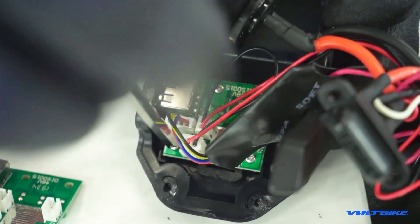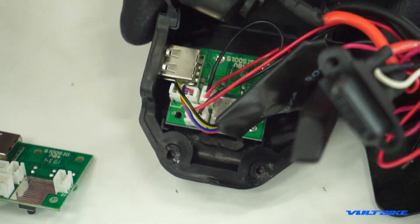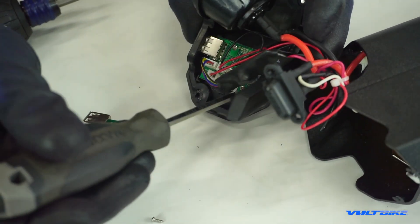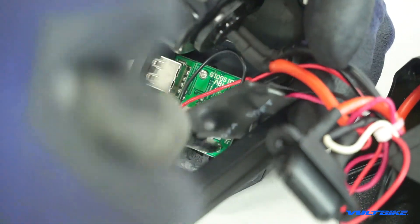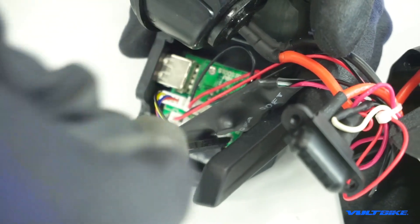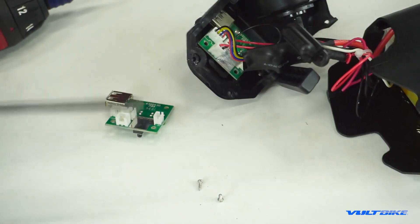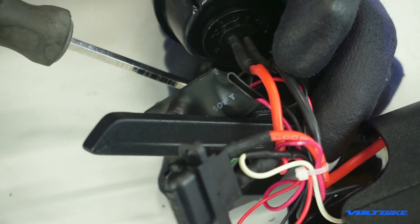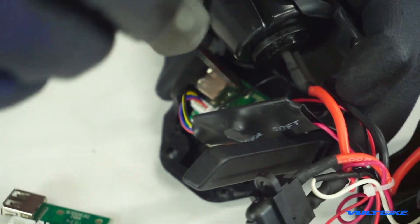We're going to go ahead and take out these screws — again, this is a number one Phillips. Take your time, don't strip the hardware or you're going to have a bit of a nightmare. I like using a magnetic screwdriver for this just because you won't drop your fasteners back inside the battery. Keep your workspace neat and organized and you'll have a much higher degree of success.